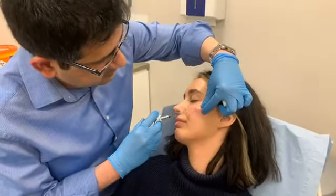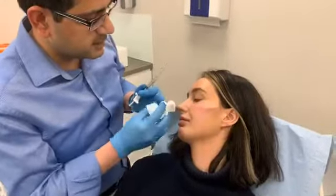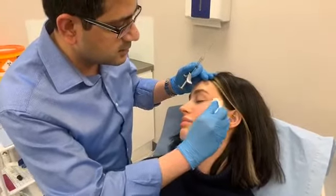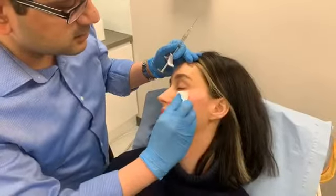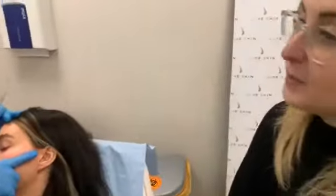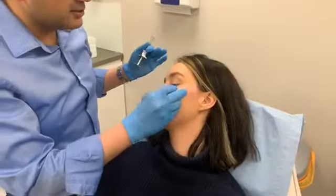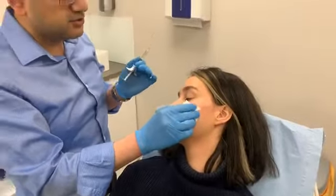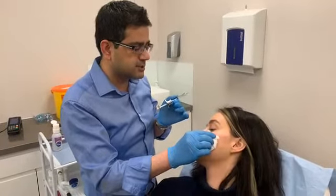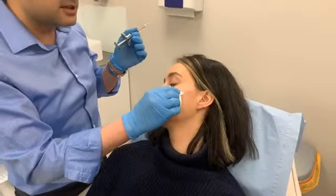Cheek fillers are quite a simple procedure to get done. As you can see, we've placed the filler around here and then just massage it in. Something like this shouldn't involve screaming in agony — it's quite a low pain procedure. The cannula is not sharp, so you feel a bit of tugging but it doesn't cut through anything. It's a blunt cannula, so it basically just finds its way around the tissues and pushes things aside rather than going through them.